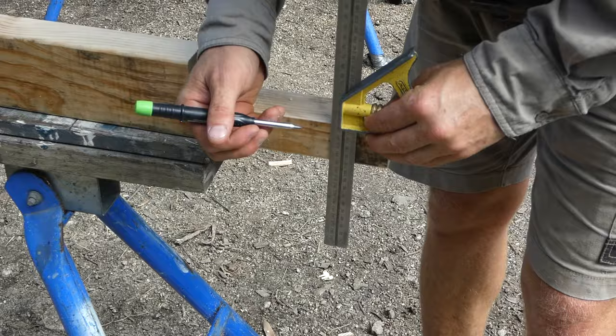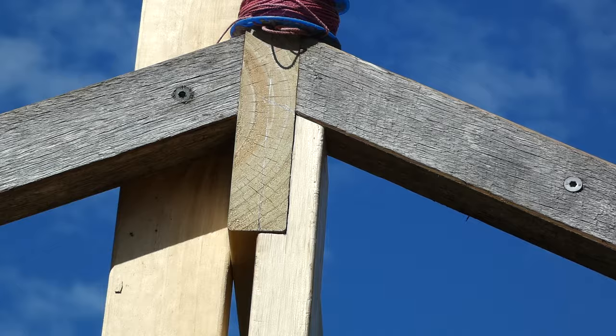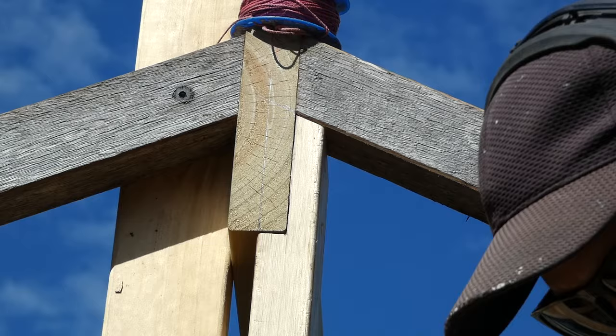That's about everything you need to know in regards to building a simple gable roof frame. As this is only a garden pergola I'm not going to worry about adding any bracing — I'm just going to screw it all off with 100mm bugle screws.